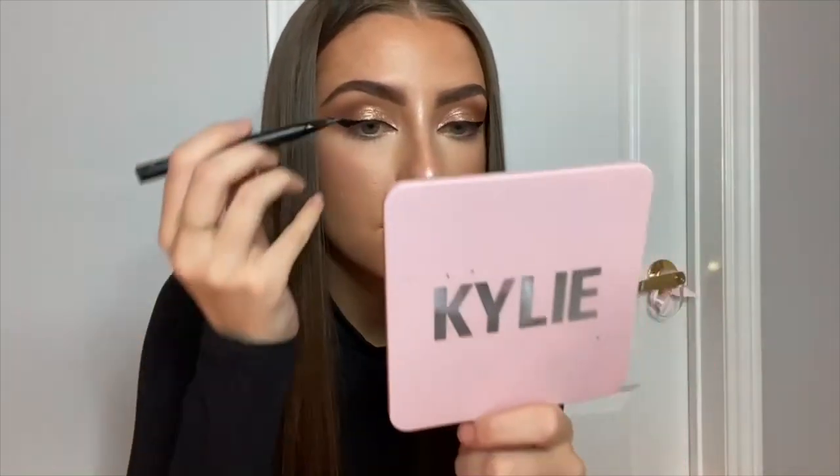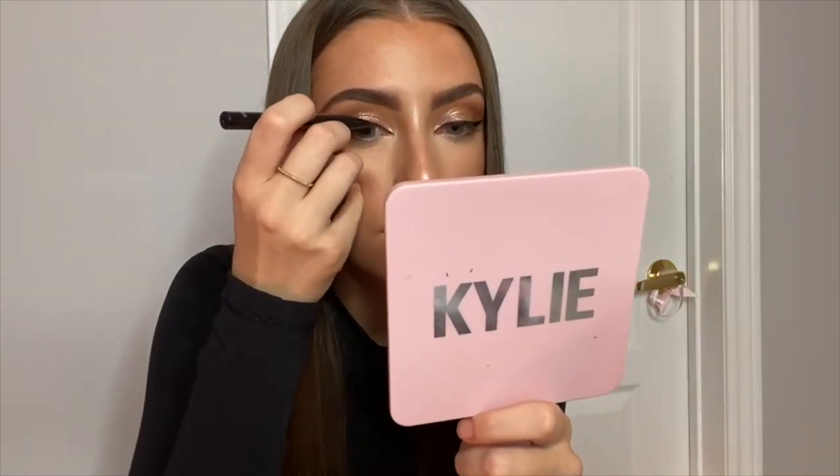I normally don't do this, but again since it's a cat eye look, I am just dragging out the inner corner a little bit to really extend my eyes.